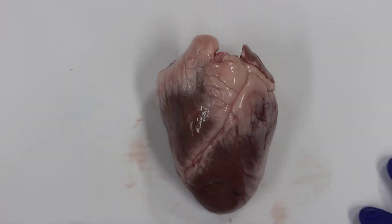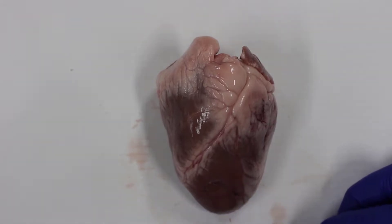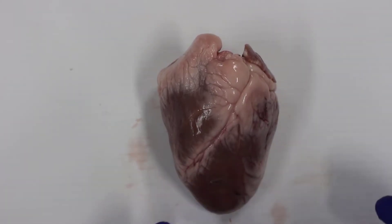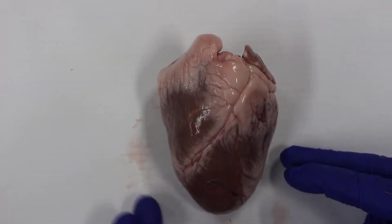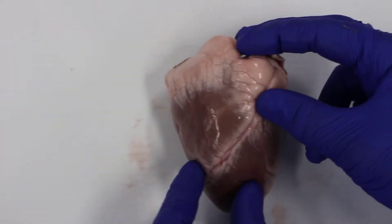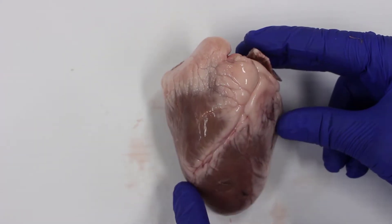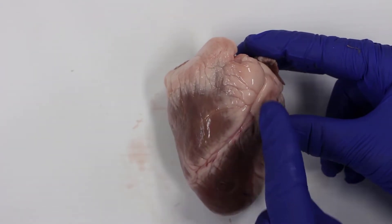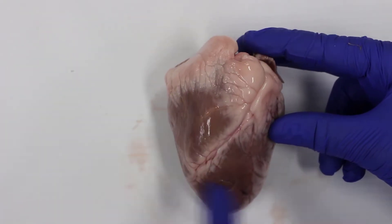This is actually the front of the heart. When we describe a heart, it's as if it's looking at us, so we say that the left hand side of the heart is over here, and this is the right hand side. We know it's the front because we've got this running through here — this is called the coronary artery, or coronary sulcus. Coronary is related to the heart.